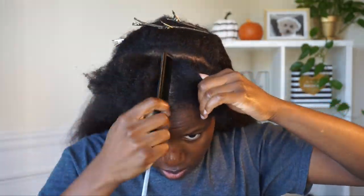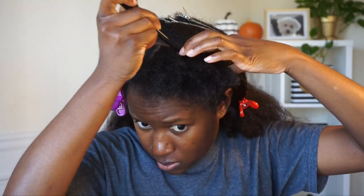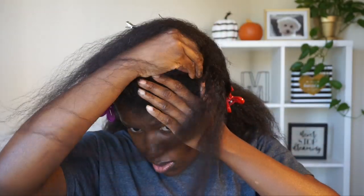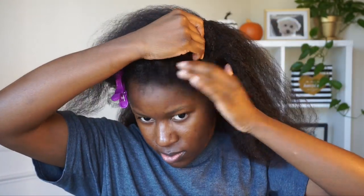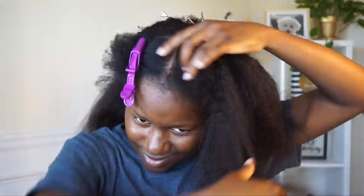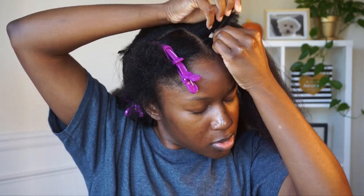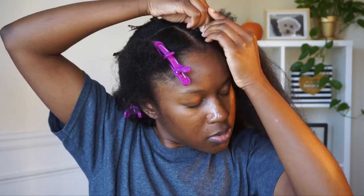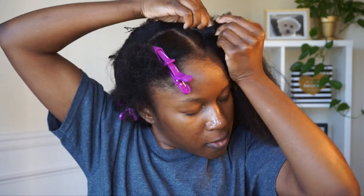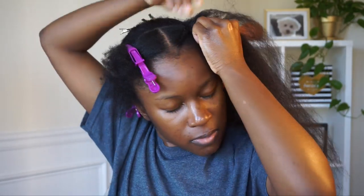Moving on to the front section, I decided to make a part down the middle, and I parted some hair in the back so that the tracks will be covered. I'm applying the shorter clip-ins to the front — that clip has two clip-ins on it, and I applied another clip-in in that same spot. Then I started by grabbing the beginning of my real hair and braiding, adding the clip-in into the braid. I only used two clip-ins for this section.